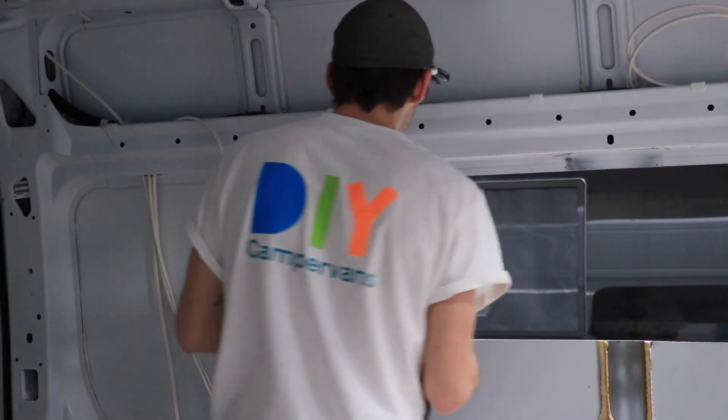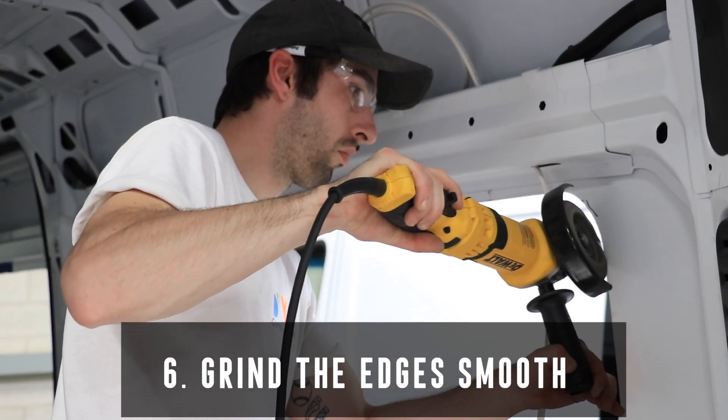Once the opening is removed, you can use a grinder to file down and smooth out any rough edges.